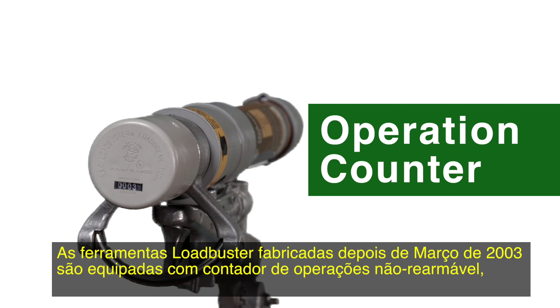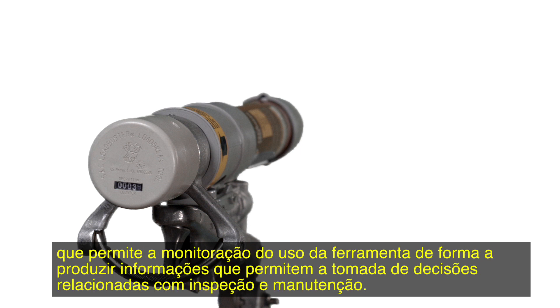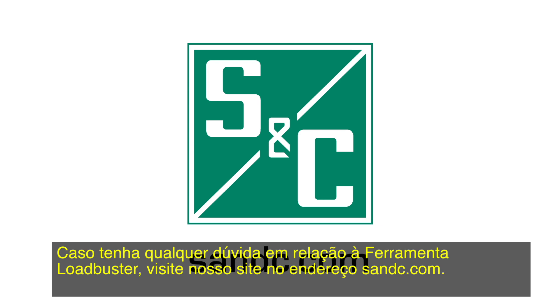Loadbuster tools manufactured after March 2003 are equipped with a non-resettable operation counter that lets you monitor the use of your tools to make more informed decisions with regard to inspection and maintenance. The operation counter is built into the Loadbuster tool's silencer and can be easily added to existing tools. If you have any questions about the Loadbuster tool, visit our website at S&C.com.